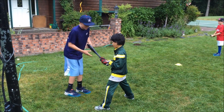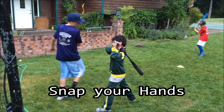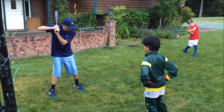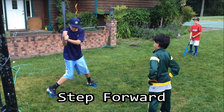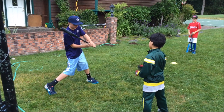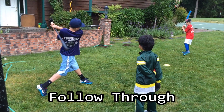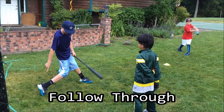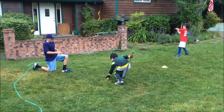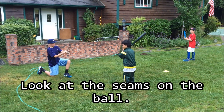And then come through and snap your hands. You want to get your back foot — so here, get to that point when you step, tuck the elbow, get to here. Make sure your back foot ends up like that, but don't end up over-rotating it. Hit it — look at a certain seam on the ball.